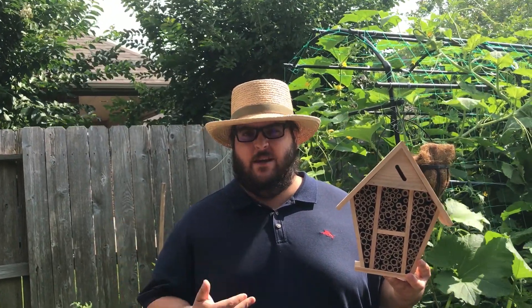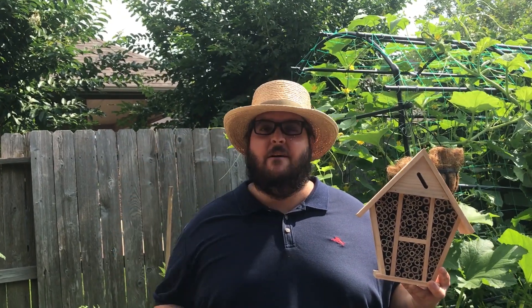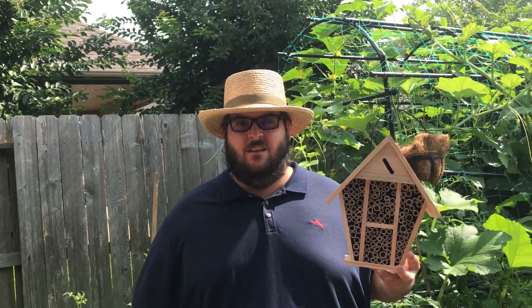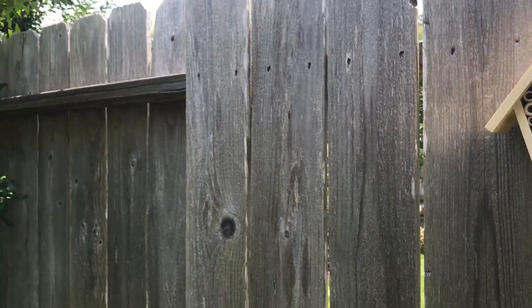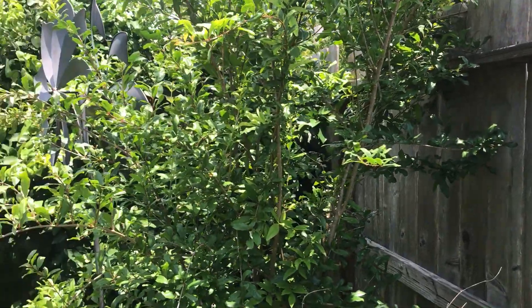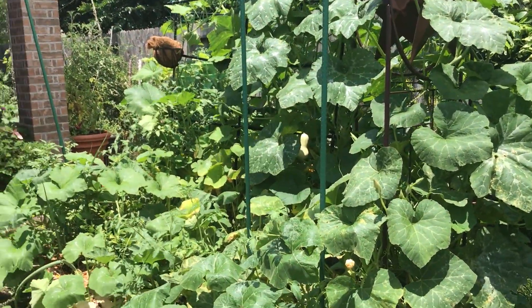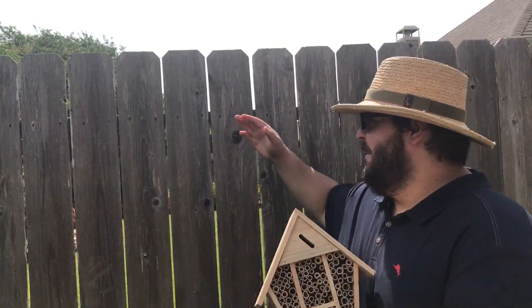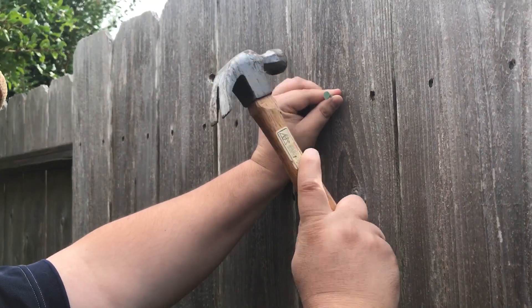I'll have a link in my description where you can pick one up. So where do we want to place our bee house or bug hotel? We want to place our bee house in an area of the yard that's close to the garden, that's above the ground, and protected from wind. I'm placing my bee house on the fence right here where the bees will have easy access to my garden.